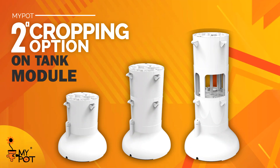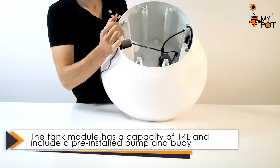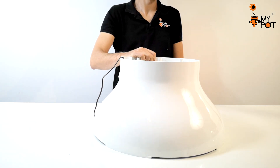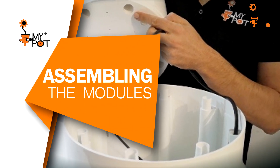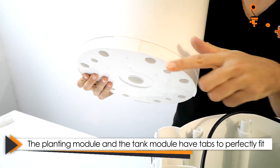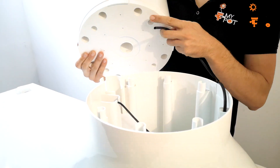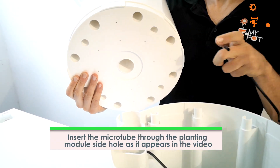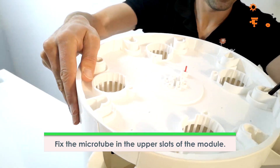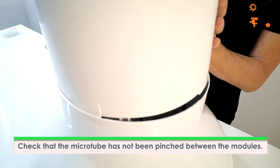The second option is to cultivate with the My Pot tank module, which has a capacity of 14 liters and comes with an irrigation pump and float valve pre-installed inside. Before assembling, look at the lace tabs on both the deposit module and the planting module. Insert the pump microtube through the side hole of the planting module until it comes out from the top. Fix the microtube to the central slot of the module and check that it has not been pinched between the modules.